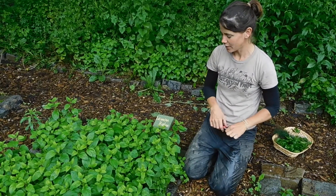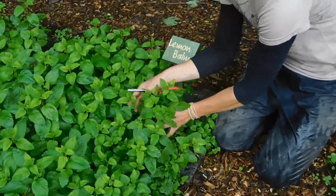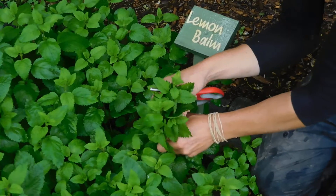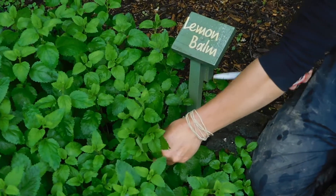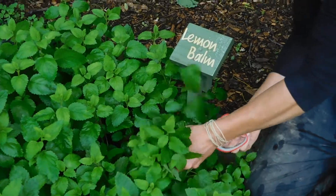It has a nice lemony flavor. So what I do in this case, I gather a bunch of leaves together. Because it is so vigorous, I'm not as concerned about damaging the plant, but I cut high — about six to eight inches from the soil line — with a scissor.